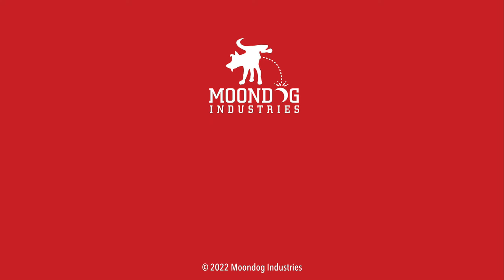We can all do our part to strengthen our sport by taking a noob to the range. Introduce them to a new hobby in a fun, safe way. Start by sharing this video with them on forums, Facebook, TikTok, Telegram, whatever. And if you want to see all of my videos, check out moondogindustries.com.